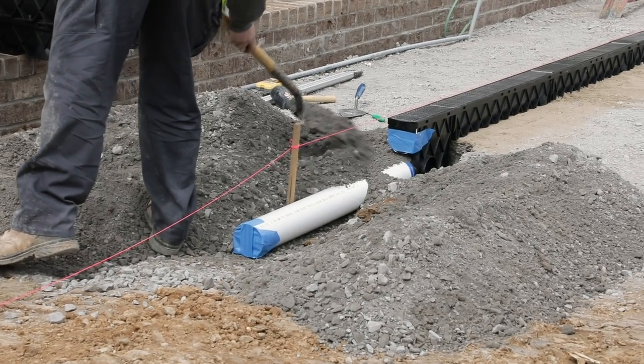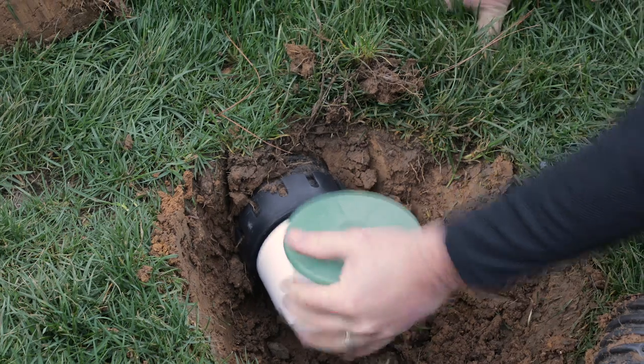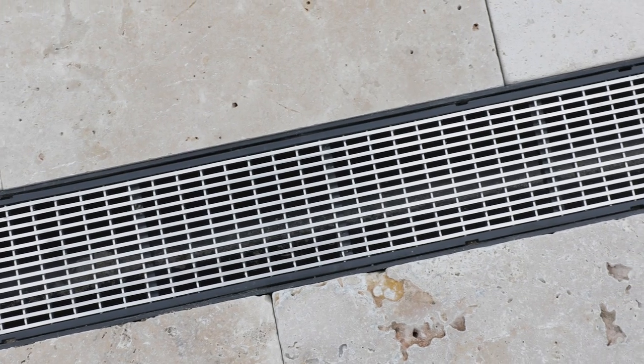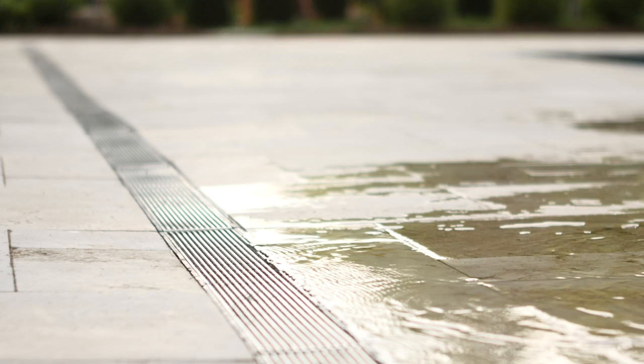Finally, run a drainage line from the pit or the bottom of a channel drain out to the street or a pop-up relief valve. Pour concrete or install your hardscape, then remove the tape. That's it — your Rainbird Drainage System is now complete.